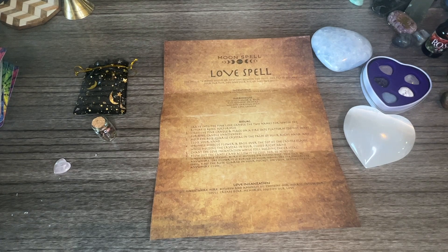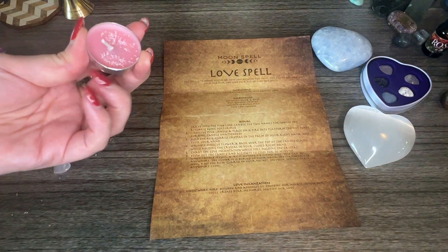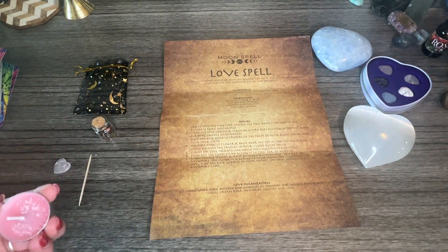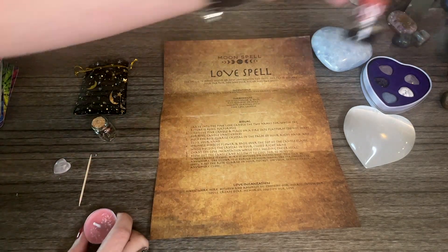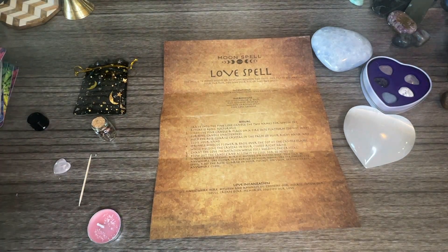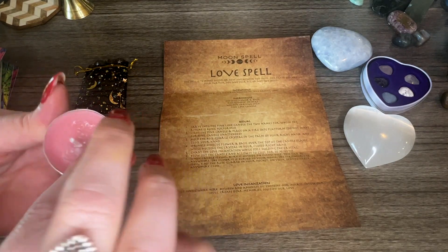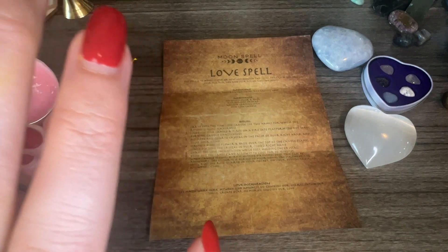I'll take some time to envision and visualize and really think about all the qualities that my ideal partner has. The more clear you are with that, I really feel the more powerful it is and the more likely it is to draw in that partner. I also have some rose oil here — this isn't necessary but I want to give you guys ideas. I put a little bit on my finger and I'm going to rub it on clockwise because I'm drawing love in to me. If you're doing something for someone else you can do it counterclockwise.